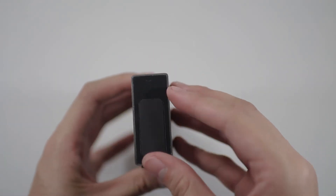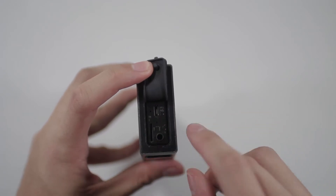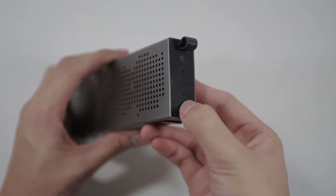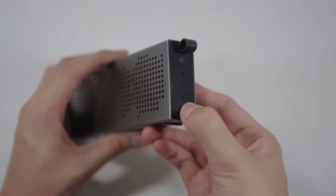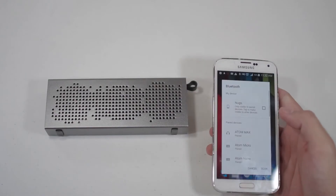On the other side you have a flap, and opening that up reveals your aux port, the charging port, and the micro SD card slot. Turning on the speaker — just hold the power button for a few seconds. And connecting via Bluetooth is easy as well.